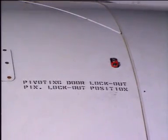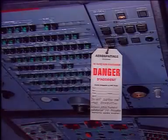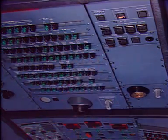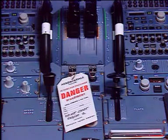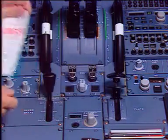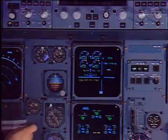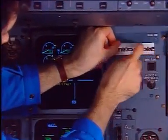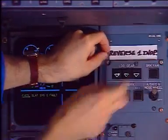When all the lock plates are installed, they indicate that the four pivoting doors of the thrust reverser are locked out. Finally in the cockpit, remove the warning notices from panels 50VU and 115VU. Install a warning notice indicating that the corresponding reverser is inoperative and note it in the logbook.